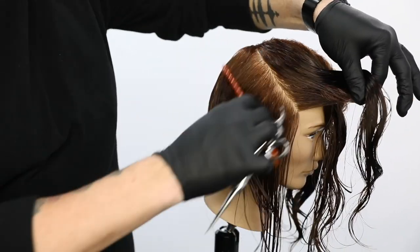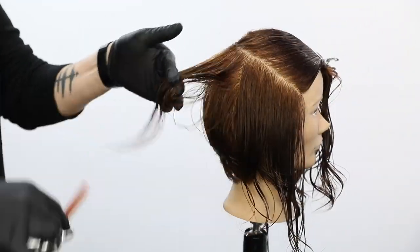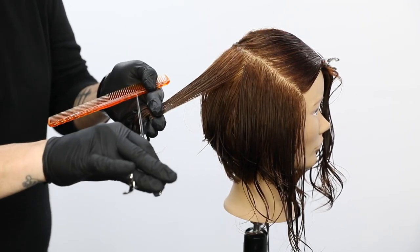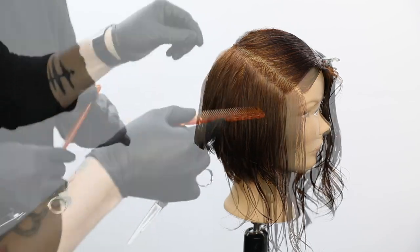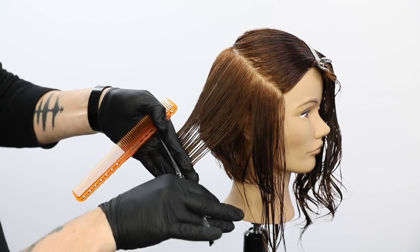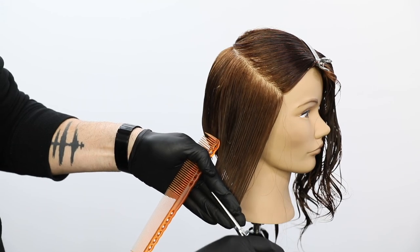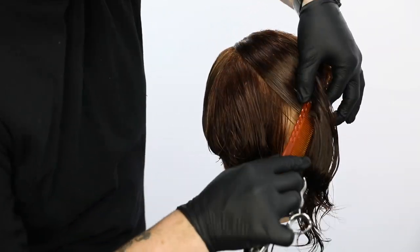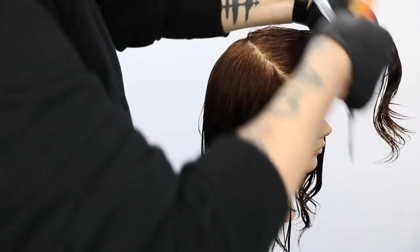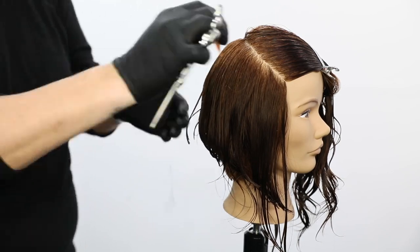One thing I want to remind you: as I'm working towards the side of the head, the elevation is going to change because the head shape is changing. Right here I'm elevating to keep it above zero degrees — straight out would be zero. I'm pulling it up just a little bit, but then as I work my way over to the side of the head it drastically changes. My elevation is just slightly up because I want to build a little more weight on the side. The density is different, so as I work to the side I drop my elevation down.